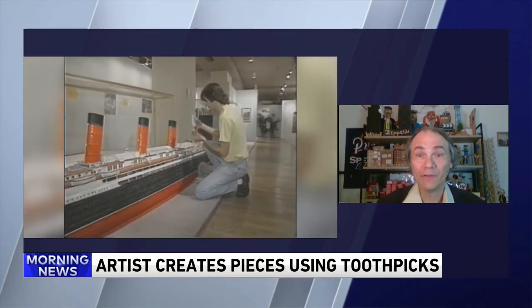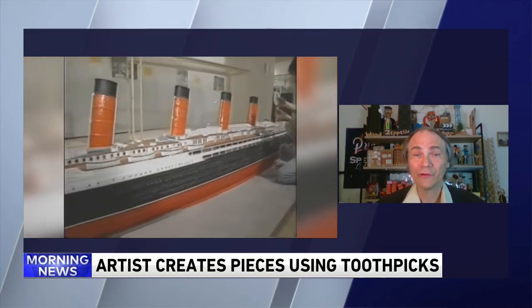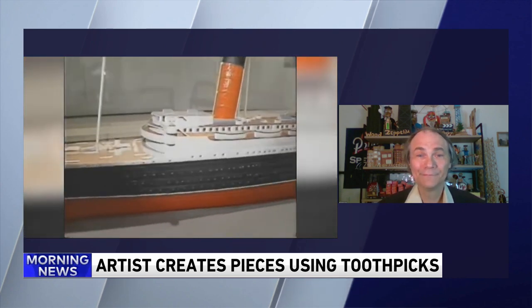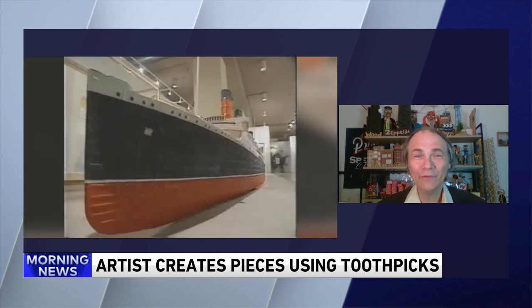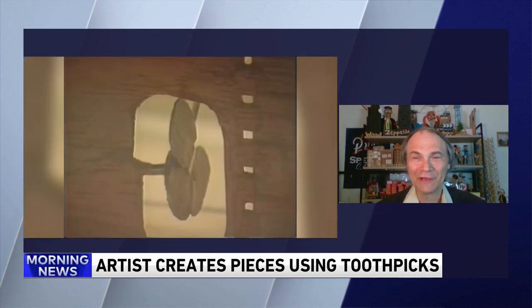Basically, you just take wire cutters and kind of score and curve them. You're not exactly breaking the toothpick, but you're bending it with a plier, and you do it in enough segments to create a circle. This video we have of you looks like you're 12 years old. How long have you been doing this? I've been doing it since I was 12 years old, actually.